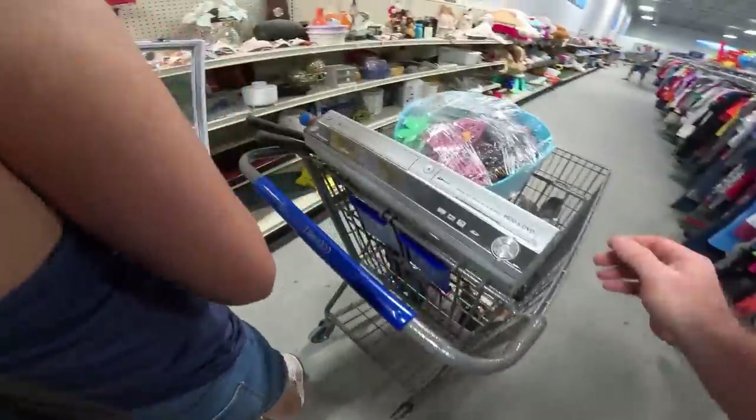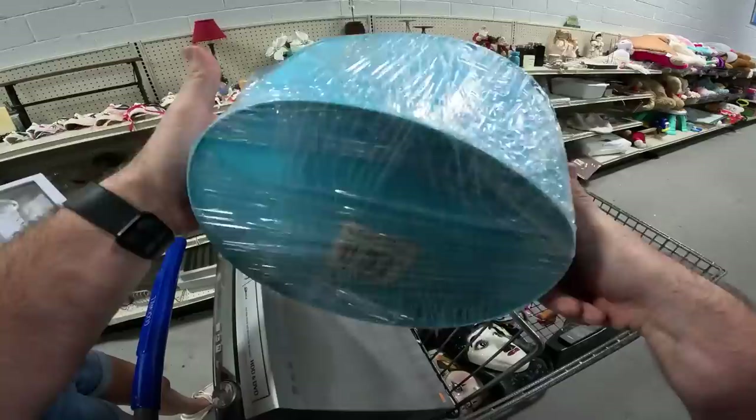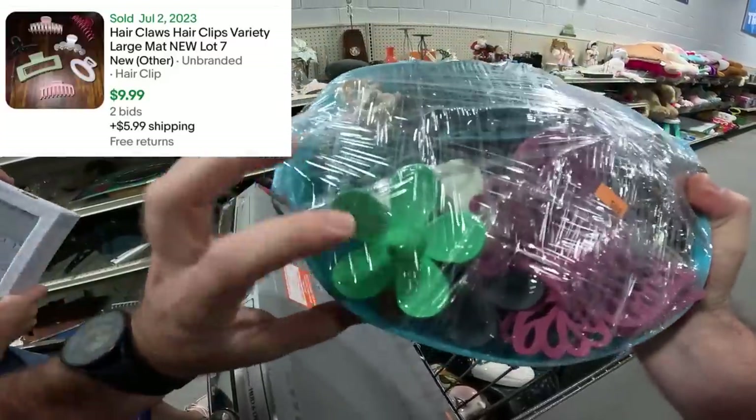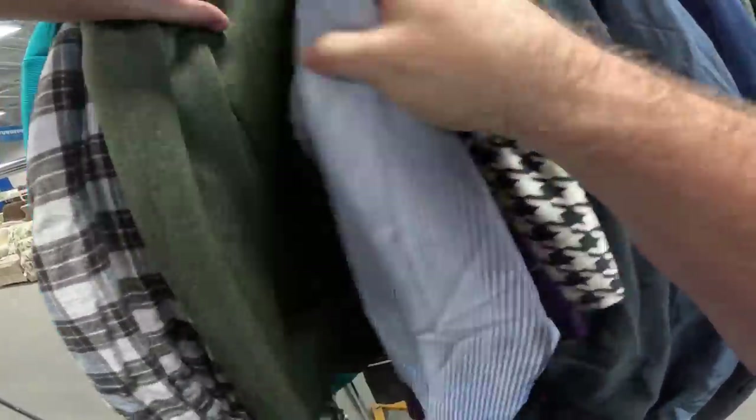You just picked up a whole bunch of hair clips for six bucks — look how many are in there. Butterfly and petal styles. They've brought out a ton of stuff since we've been here.